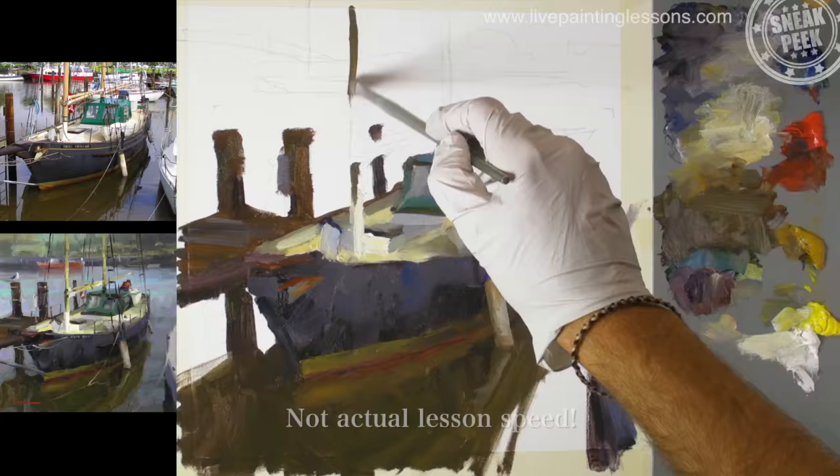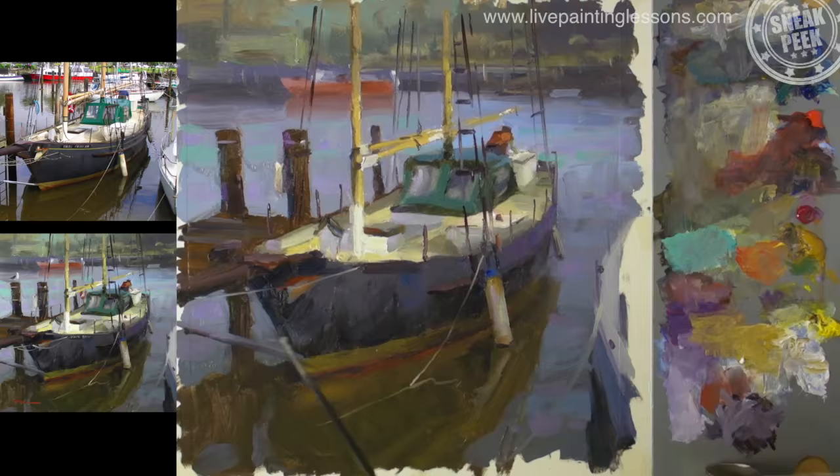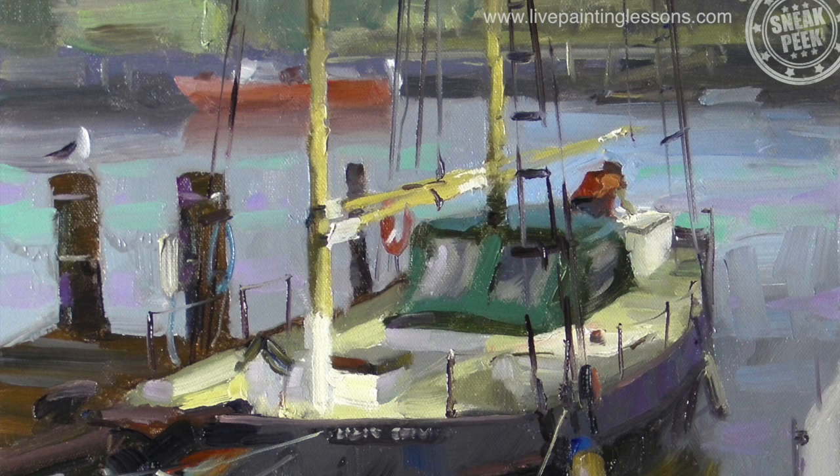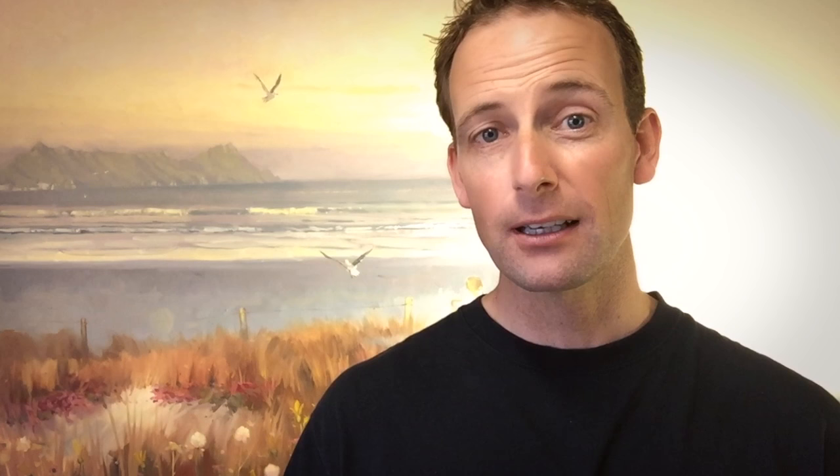You'll find that my method of painting is very fast and fluid, but the way I teach is nice and slow. So you'll find it a joy to paint quickly and confidently following this lesson step by step, just like thousands of my students all over the world. I suspect that if you've watched this video all the way to this point, then you're probably going to enjoy the lesson. So let's get started.